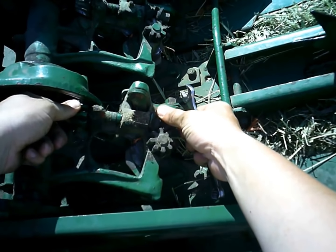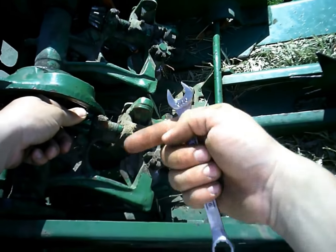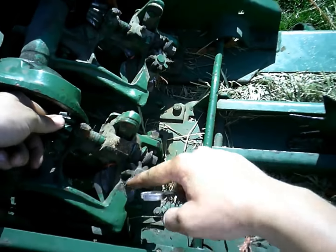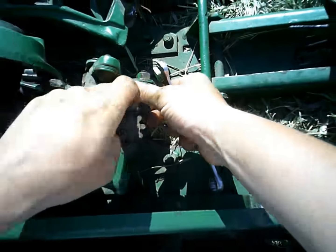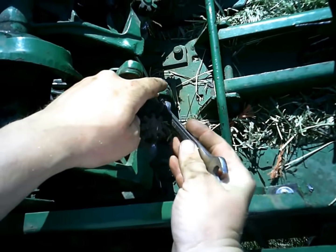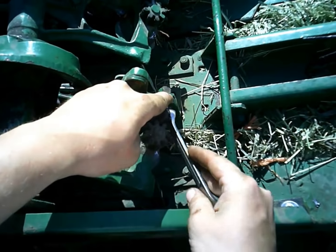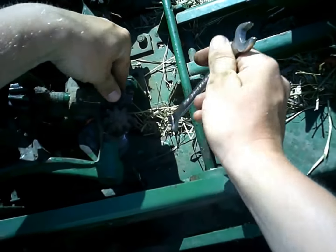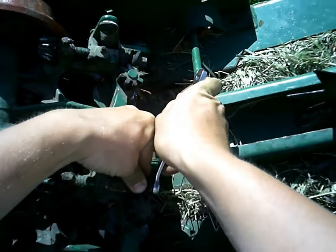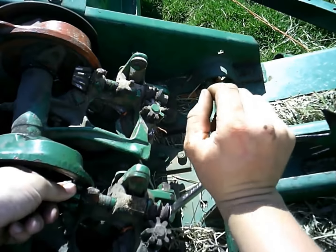I always roll it back like that because it's going to turn counterclockwise if you're looking at it like this. The gears and the twine disc go like this, so I'm going to take it and roll it back like that, then tighten this up — it's on a tapered shaft. I had to try this a couple of times. I did this already once yesterday. I tore the knotter apart and had to do this a couple times to get the setting I wanted.